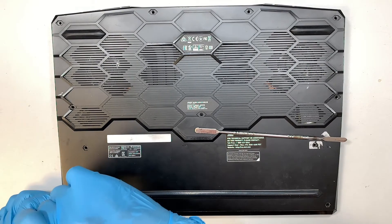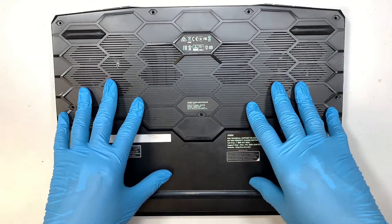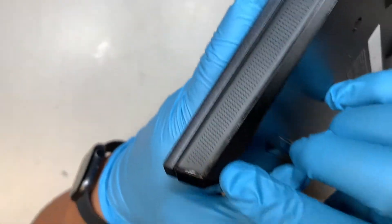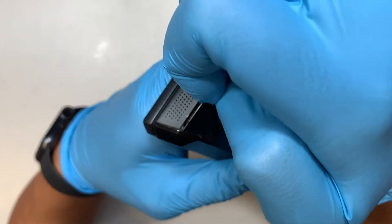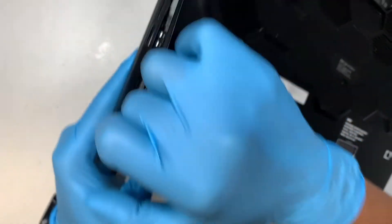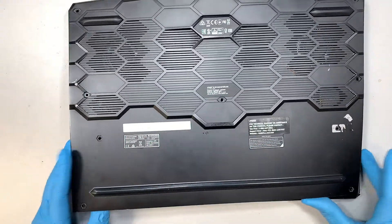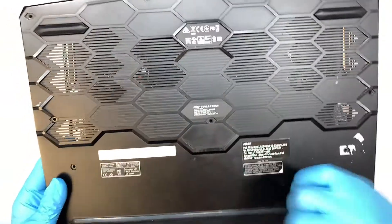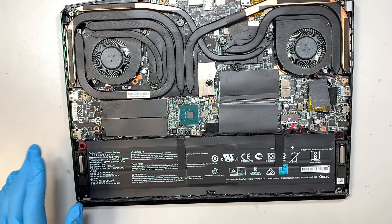All right, we have removed all the screws and now we just need to remove the back cover. If you take a closer look at the very corner of your laptop, this is where I'd like you to start — the corner is always the easiest part to remove. As you can see the back cover is peeling off; it's kind of like a clip-on thing, so you may need to pull it harder because it is clipped onto the laptop.